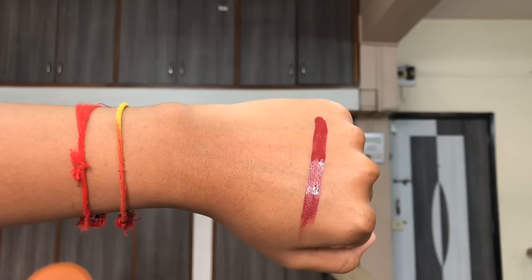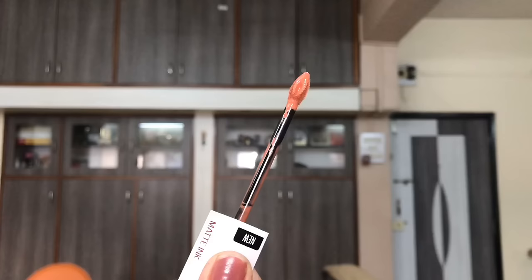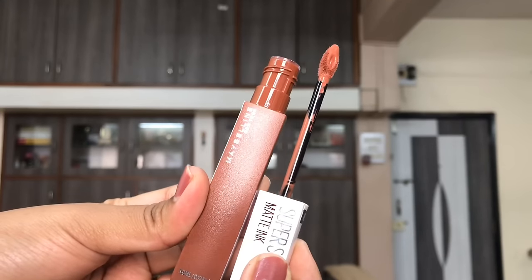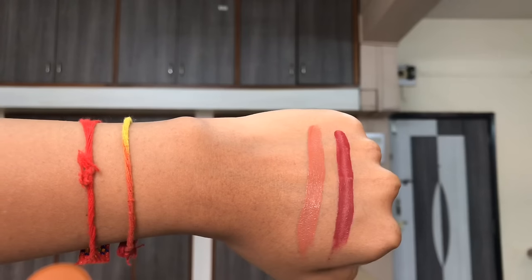The first shade I have is Transformer, which is a cranberry wine shade. The next shade is Amazonian, which is a burnt sienna nude color. And the last shade is Fighter, which is a burnt orange-brown nude kind of shade.